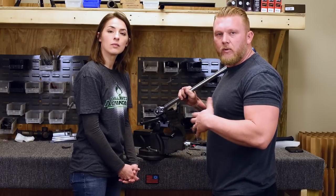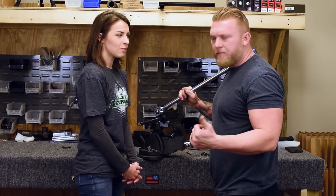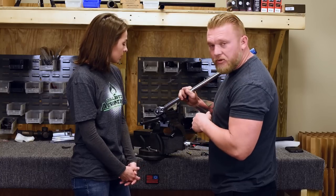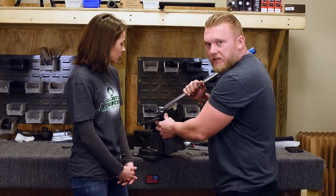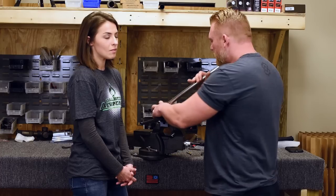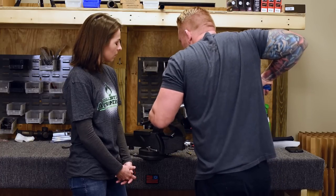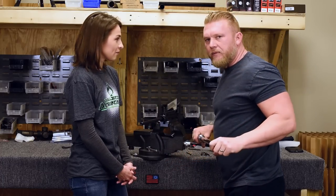Once you've got your barrel nut on, you're going to want to tighten it. Just a little reminder — refresh from the builder series we did. Proper usage of your torque wrench: make sure you're at a right angle so you can properly and adequately tighten it down to the true foot pound. I've got it set to about 50. We'll see where it gets.